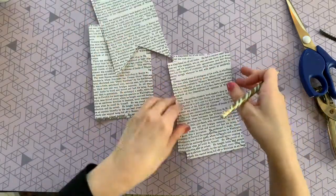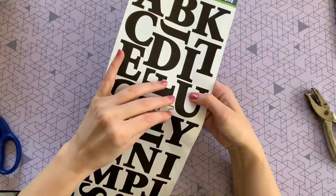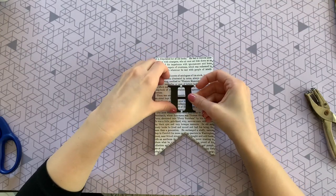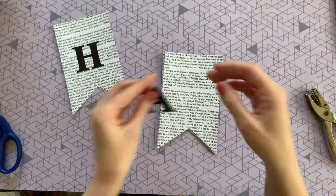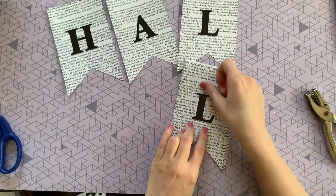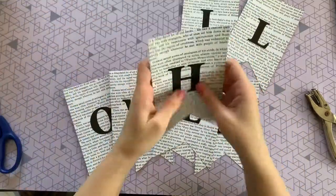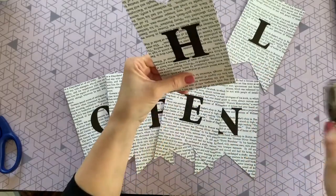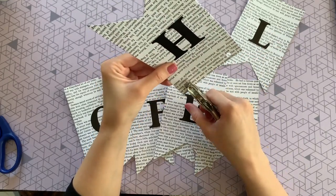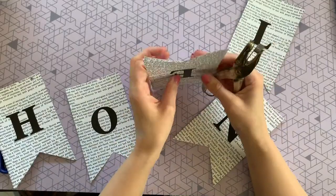Now we're going to spell out the word 'Halloween.' Start with the H, peel off the poster sticker, and to get it nice and straight, pick one sentence on the page, line up the letter to the center — it's a really easy hack to get all the letters perfectly aligned. For the hole punch, since I was using printed pages that were identical, I just picked two words that appeared in the same spot on each page and hole-punched over those words each time.